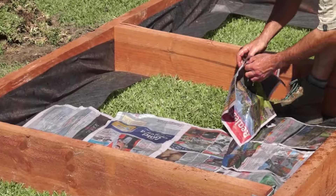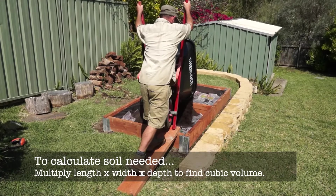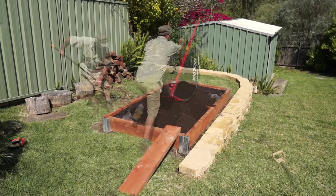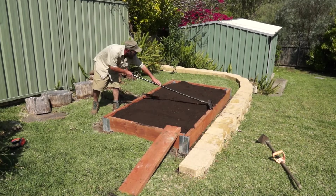We're nearly done, but it's time for the barrow work. We used an organic garden mix suitable for veggies. Break the soil to level, tamping it down as you go to get rid of air pockets.